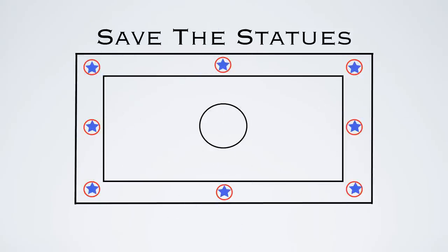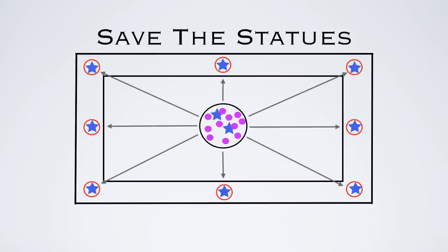You'll start by putting players in each of those hula hoops — those will be the statues. They're going to be stuck there, and they're on the same team as a player or two in the middle to start. The players in the middle will have all the balls in the center circle, and they're going to try to throw the ball to the statues.